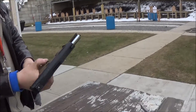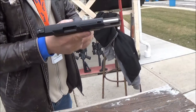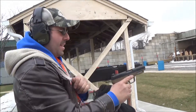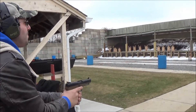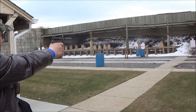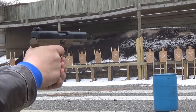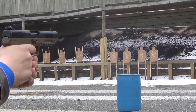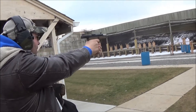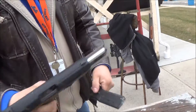Holy crap. That thing is sweet. That is really nice, dude. It is almost like shooting a .22. That's really nice. Ten more, guys. Let's try it again. That's nice.